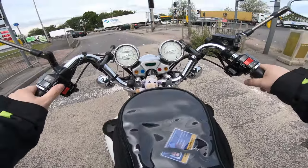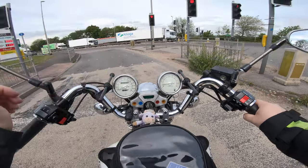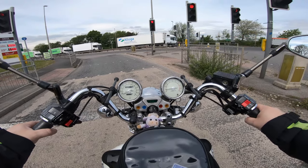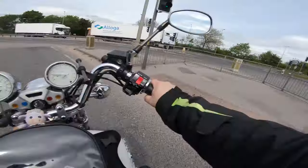I think it's one again - yeah, this is back to one. And then when I rev it up, the second, the rear kicks in as well. So I don't know.